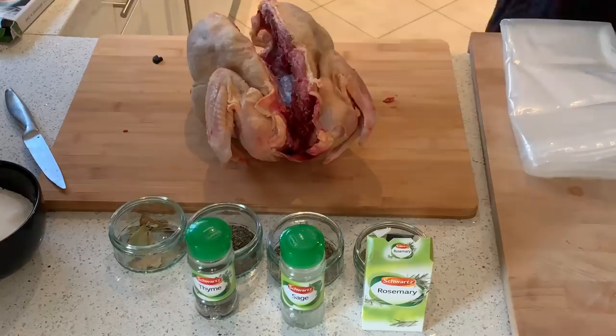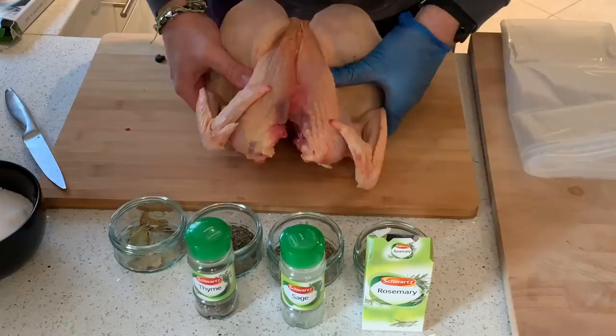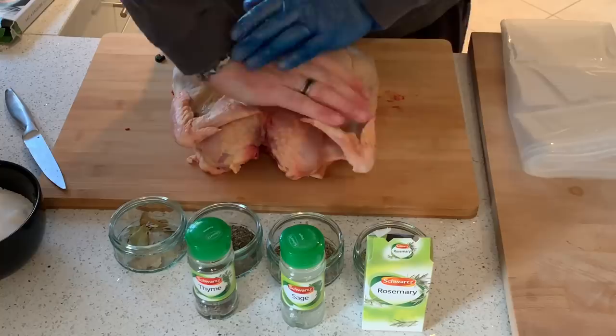And there we have it. That's out. Took a while but we got there. Now just flip her over and press down. There we go — one spatchcocked chicken.